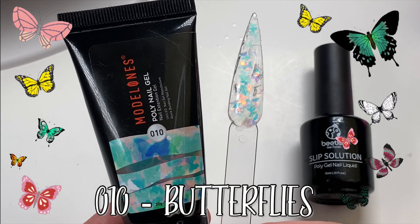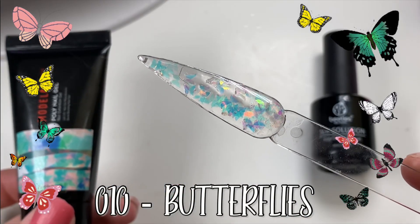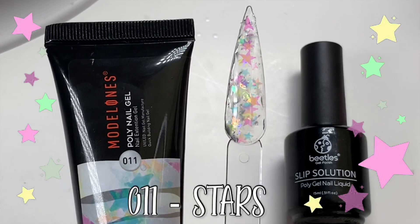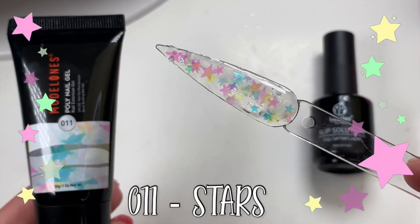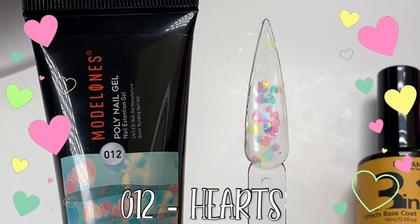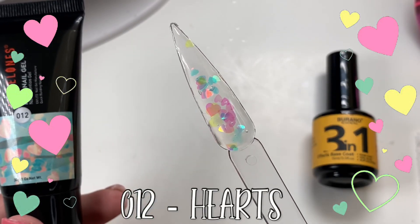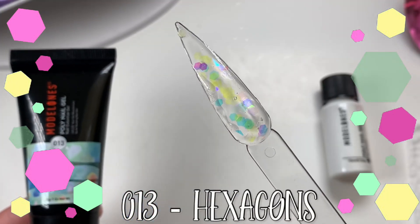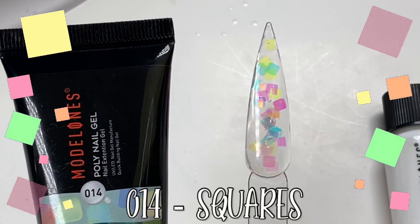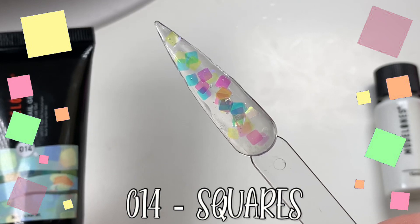The last three ended up working really well, but I had trouble with the butterfly and the stars — they were very chunky and stiff. Once I put them in a hot bowl of water for a couple of minutes, they became much more gentle and slid very nicely. Here are the butterflies — super cute! They call them mylar flakes. I couldn't tell you if these are better than just putting your own flakes into a clear poly gel, but I thought they were really cute and I loved all the different colors.